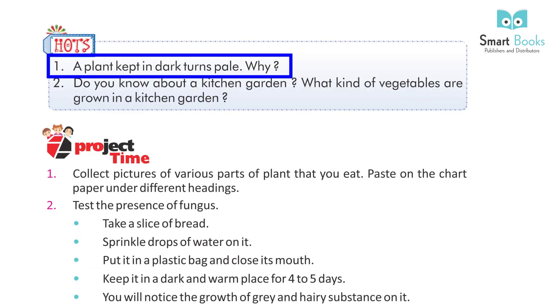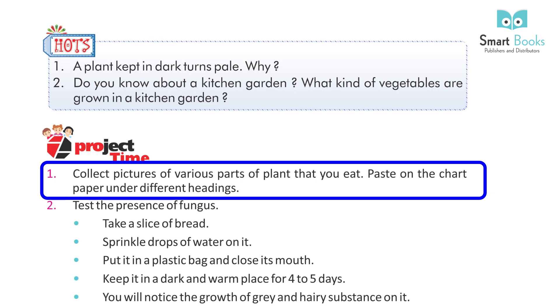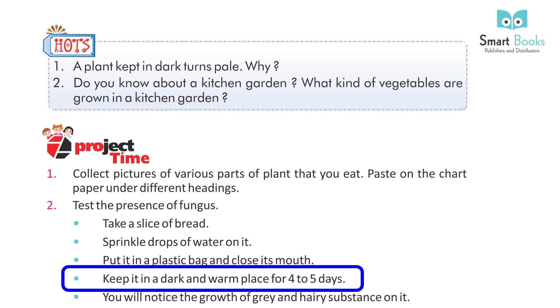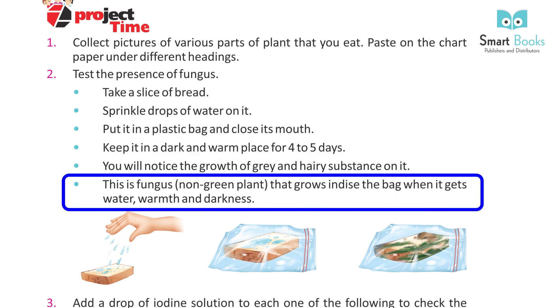HOTS: 1. A plant kept in the dark turns pale — why? 2. Do you know about a kitchen garden? What kind of vegetables are grown in a kitchen garden? Project Time: Collect pictures of various parts of plants that you eat and paste them on chart paper under different headings. To test the presence of fungus: take a slice of bread, sprinkle drops of water on it, put it in a plastic bag and close its mouth. Keep it in a dark and warm place for 4-5 days. You will notice the growth of a grey and hairy substance — this is fungus, a non-green plant that grows when it gets water, warmth, and darkness.